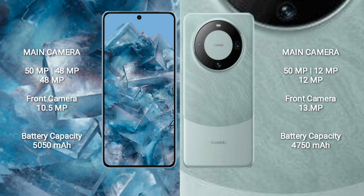Google Pixel 8 Pro has a 5050mAh battery with 30W fast charging support. Huawei Mate 60 has a 4750mAh battery with 66W fast charging support.